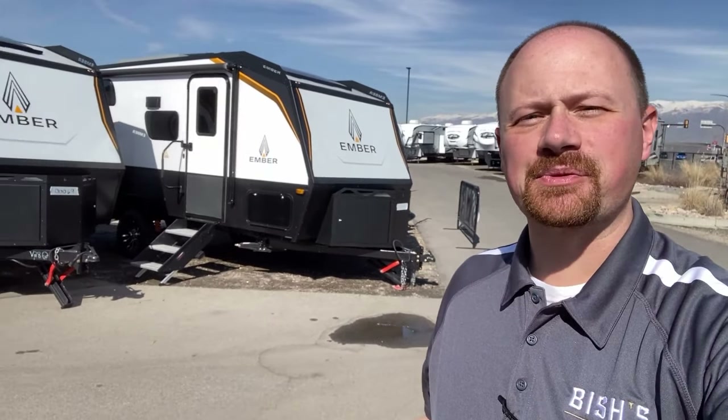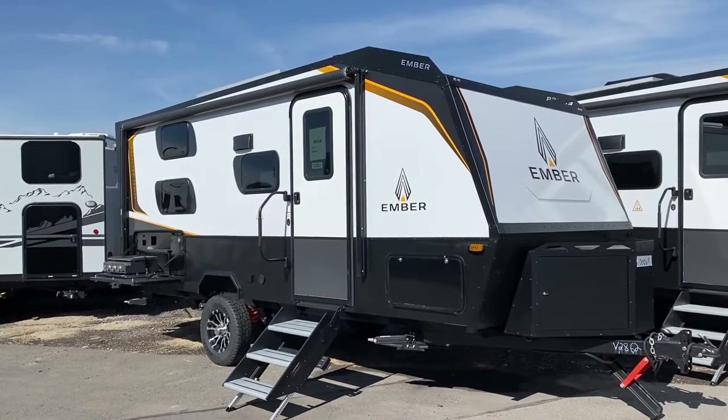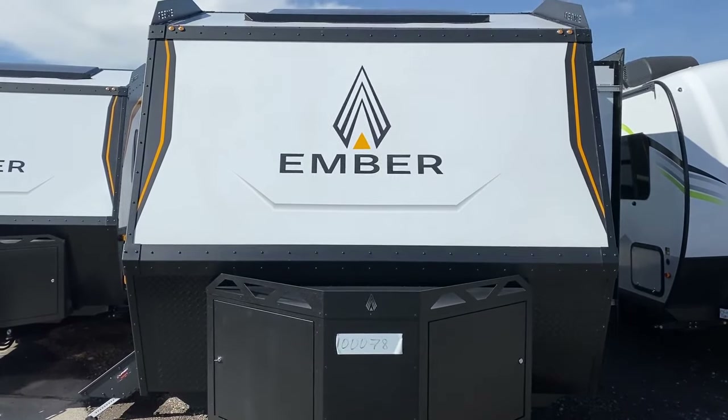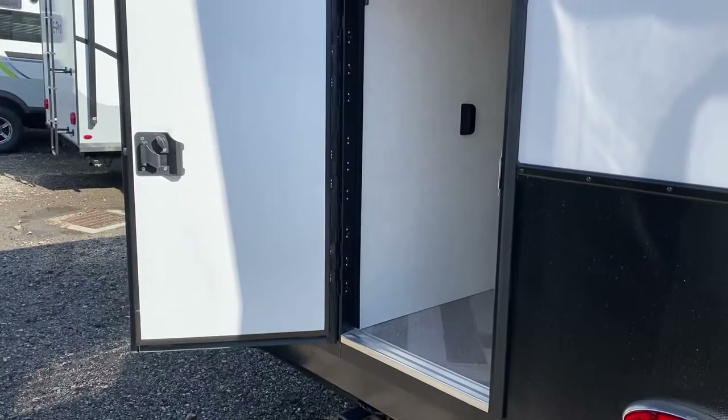Are you tired of the same old thing? We'll stoke those camping fires with something new from Ember RV. Built unlike almost anything else, Ember RVs are essentially built without a splinter of wood in the structure. Instead, they feature materials like composites and aluminum that are made to last.